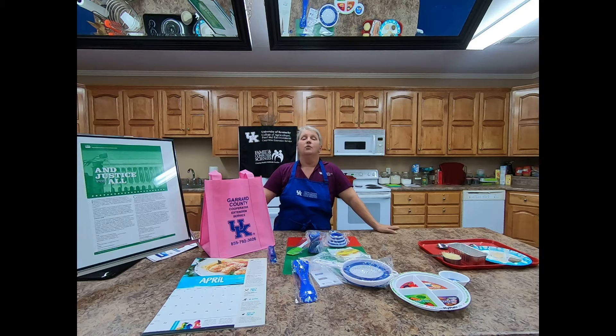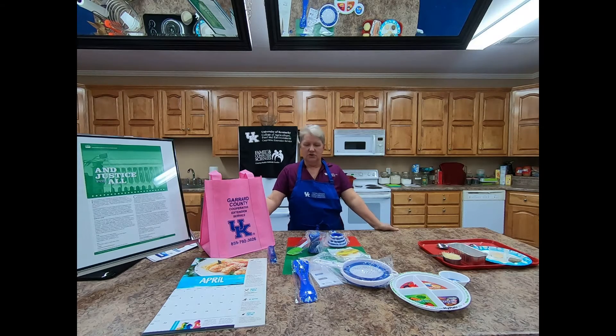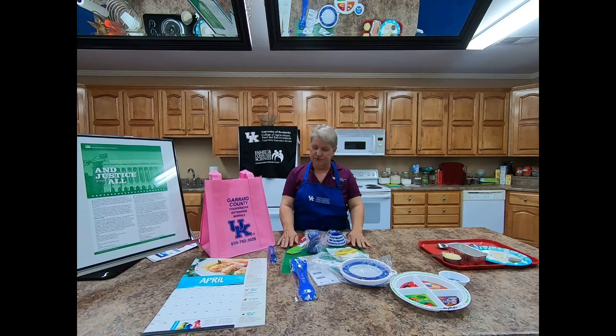Hello, welcome back. This is lesson five, if you're keeping up. If you got online and joined our class through YouTube, you saw that I mentioned a graduation bag.